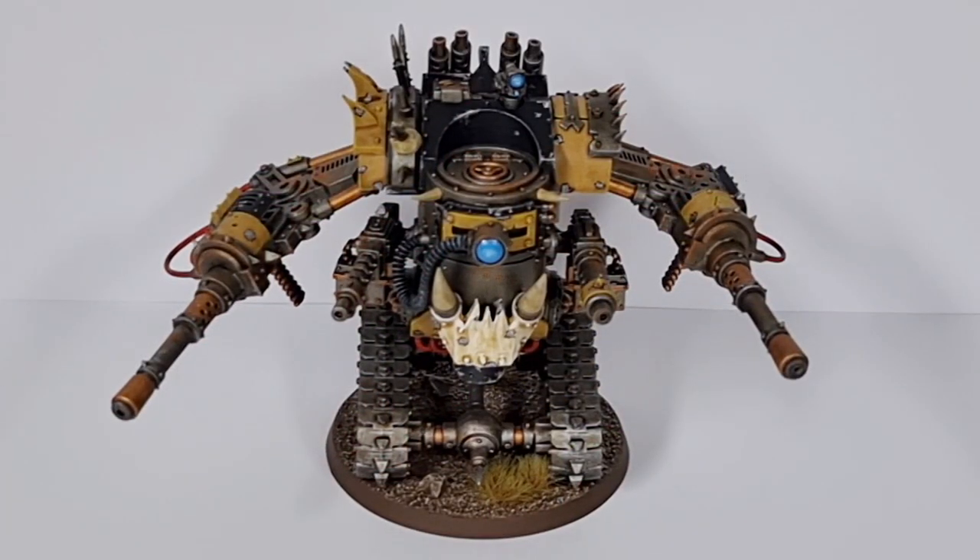Hey guys, and welcome to this painting showcase video with myself, Six Plus Steve-O. In this one I'll be showing you my newly painted Dakka Dread. Some of you may remember this fella from the channel from quite a while ago. I'll pop a link up in the top corner to the conversion video which will talk you through all the bits I used and how I built this guy, because quite honestly I can't remember where a lot of those bits came from.